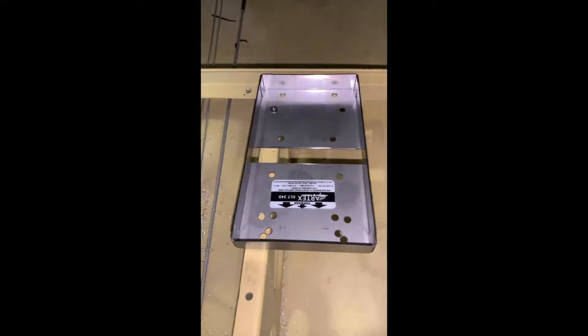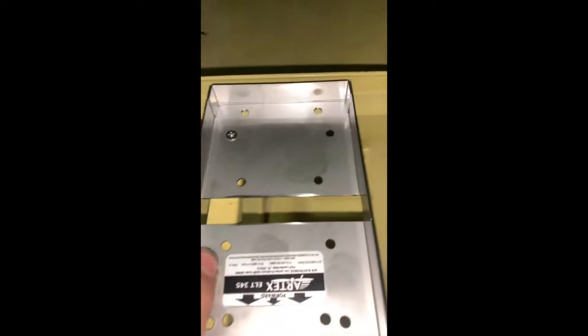Alright, so I've got the tray in and already have one screw in. It appears I didn't need to countersink them after all — I just de-burred them a little bit, but I didn't need to. The ELT isn't even going to touch anywhere, so I could use round heads if I wanted to.